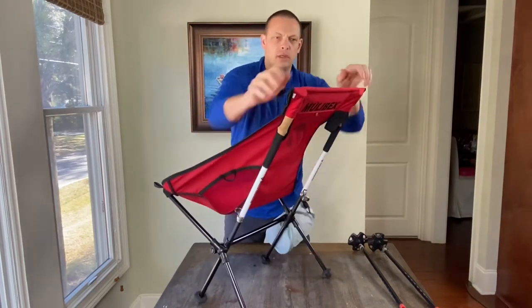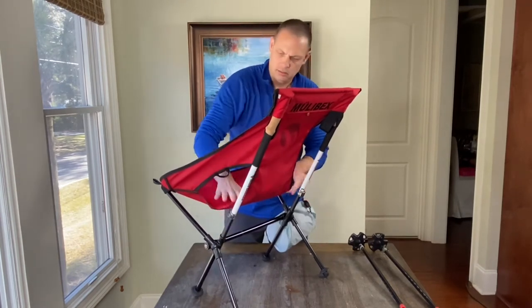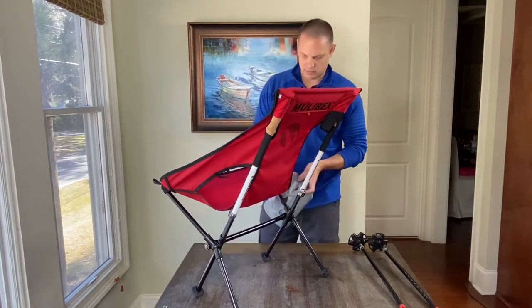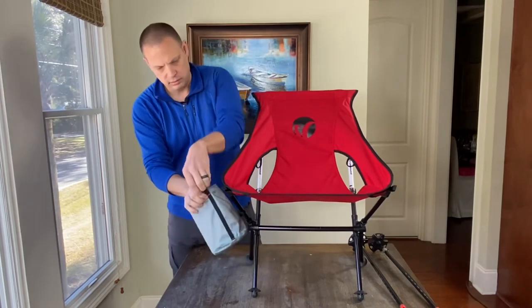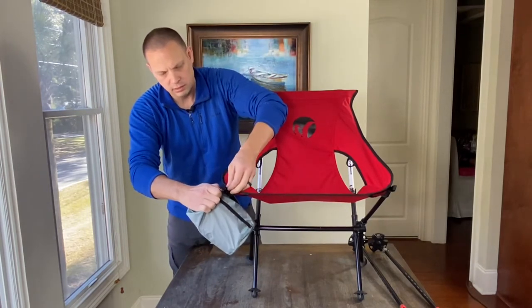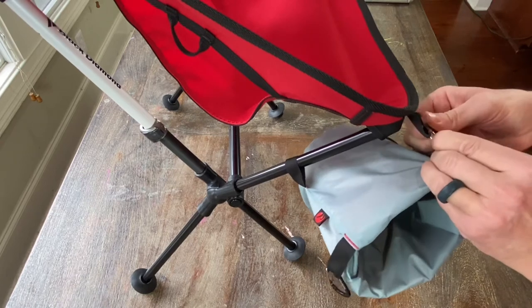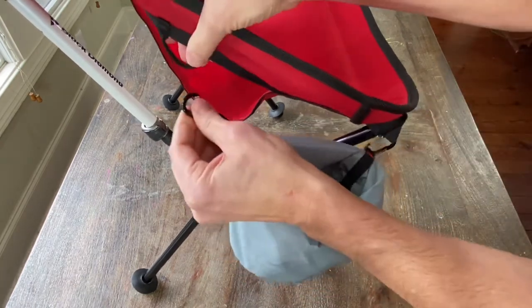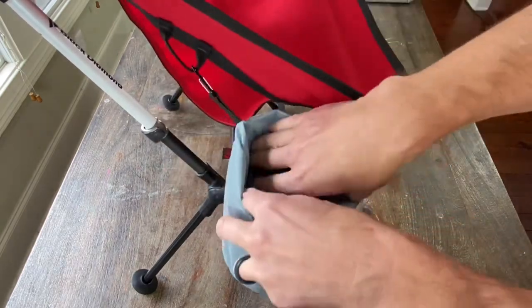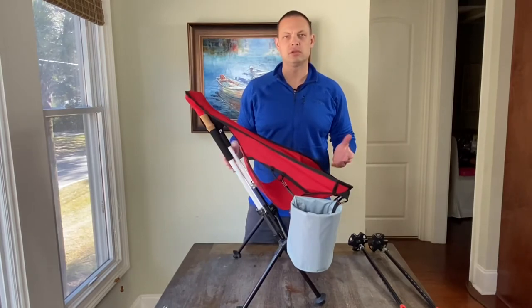Then at this point, once everything is set, go ahead and lock the trekking poles on. Finish putting your carry bag on your seat. That is the Mule crossover trekking pole chair.